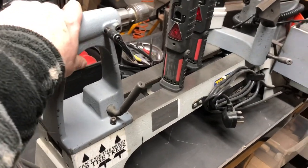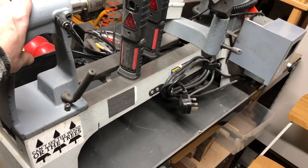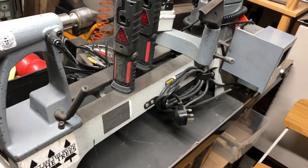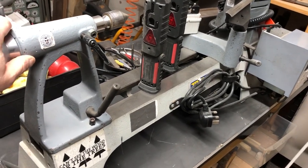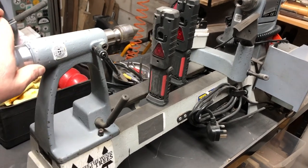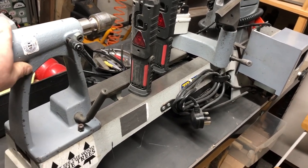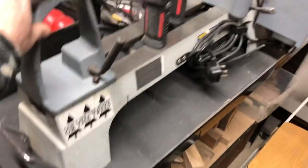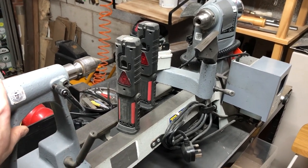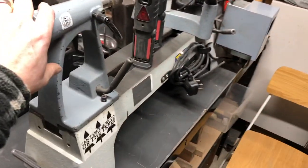We also have midi lathes, which are a lot smaller. My midi lathe - from Axminster again, another Trade one - has the computer variable frequency drive and the same magnetic remote control. That will handle up to a 14 inch bowl in theory and 16 inches in length on the spindle. It's a very capable machine; you can do most things on that. You wouldn't be able to do full length stair spindles, but it has the same number two Morse taper so you can get all the same accessories, jaws, chucks, live centres, and drive centres.